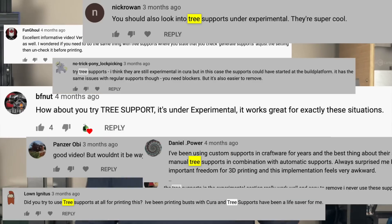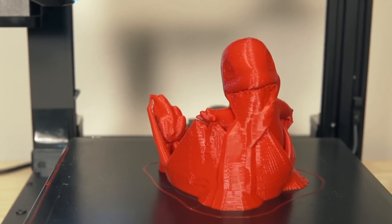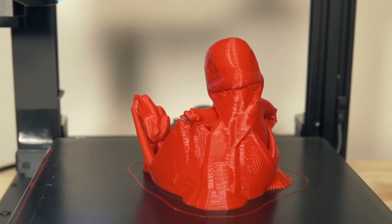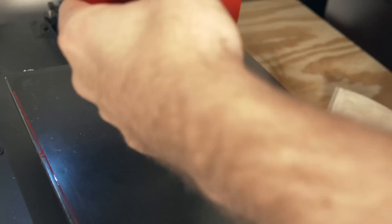So that is exactly what we're going to do in today's video. We are going to take a look at tree supports in Cura. We're going to talk about what they are, how to activate them, and we're going to go over two instances where it makes sense to use tree supports and another instance where it doesn't. Let's get right into it.